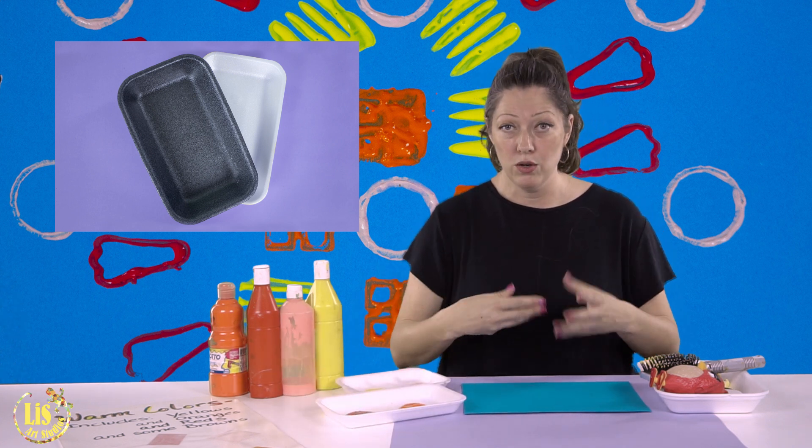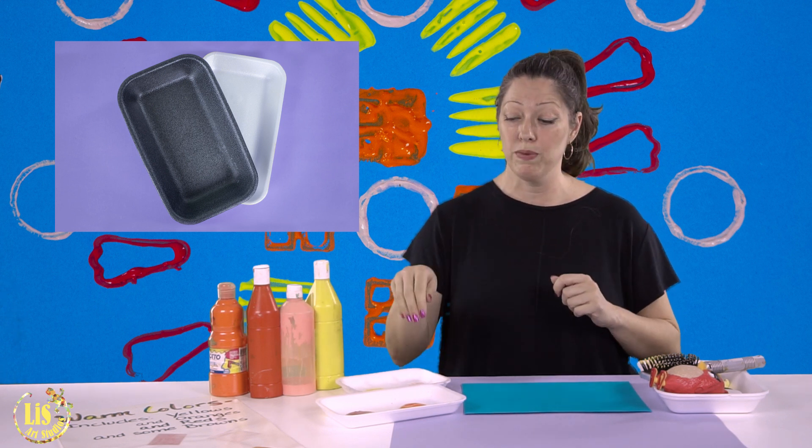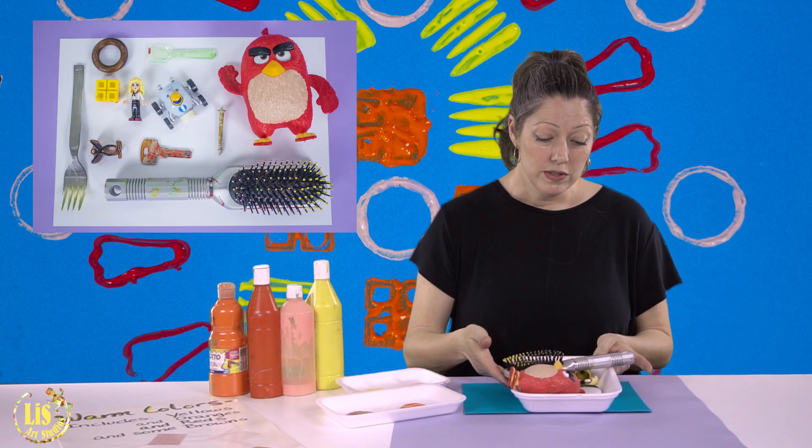These are styrofoam trays that we recycle or use from home — the fruit plates. You can save them and bring them to school so we can use them.